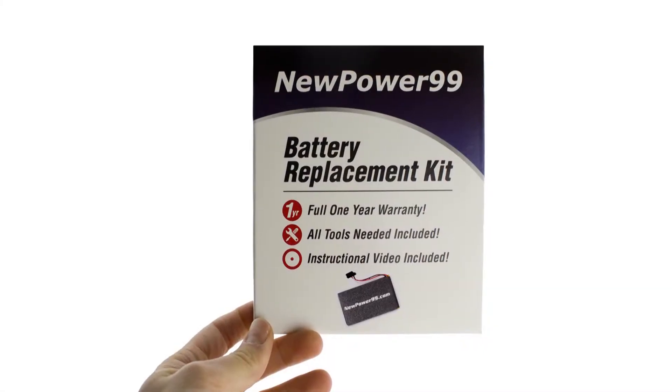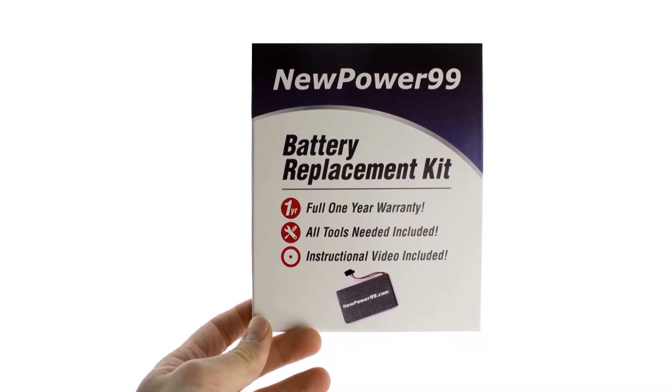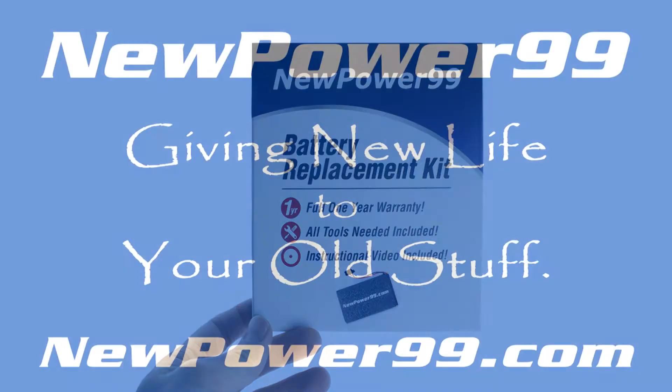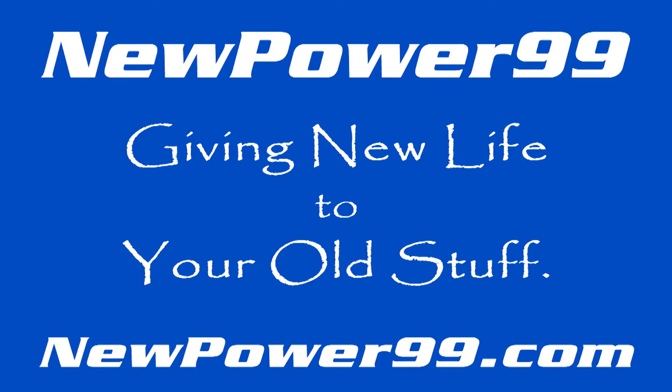To order a complete battery replacement kit, please visit our website at NewPower99.com, giving new life to your old stuff.